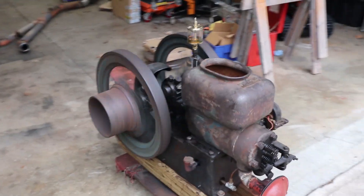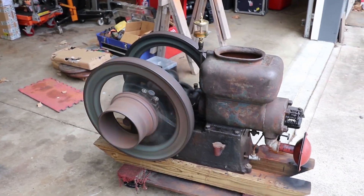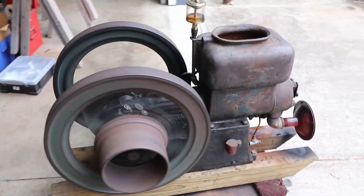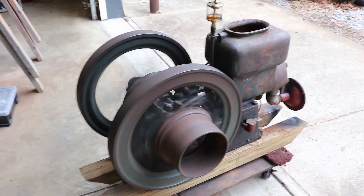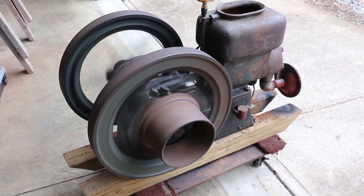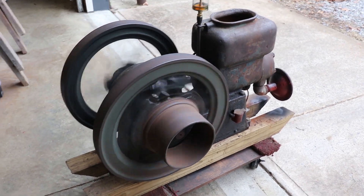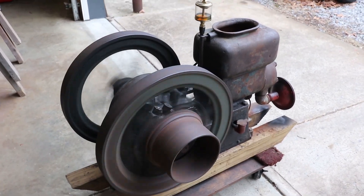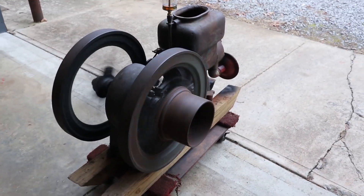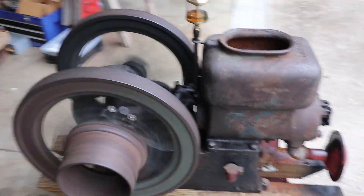So it just kind of hums along. Original paint — not much of it left — but a nice green. And of course it's got a pulley on the side of the flywheel here. The pulley would be for a belt to drive some sort of equipment — a rock crusher, a corn thrasher, a grain mill, or a water pump. Whatever was your need.